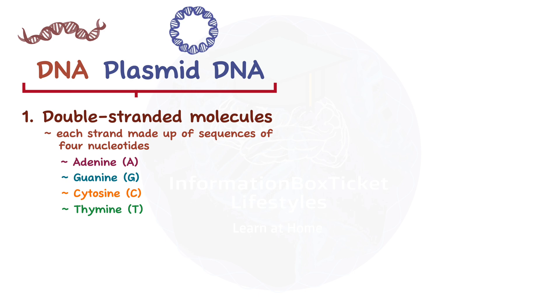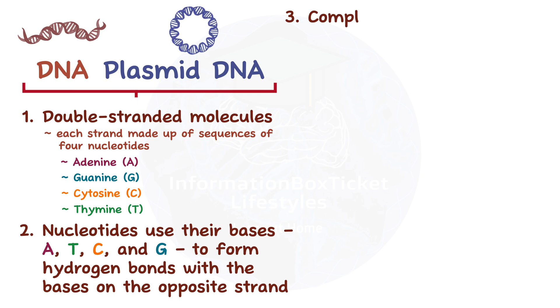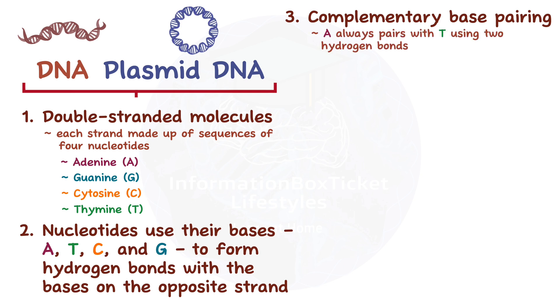Secondly, to form the double helix, the nucleotides use their bases — A, T, C, and G — to form hydrogen bonds with the bases on the opposite strand. Bases bond according to the rule of complementary base pairing, which states that in DNA, A always pairs with T using two hydrogen bonds, while C always pairs with G using three hydrogen bonds.